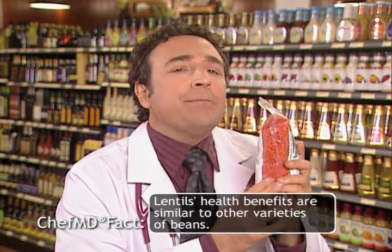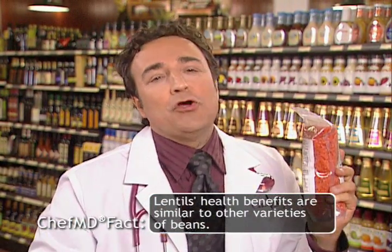Red lentils are the VIP guest in today's recipe: Roasted Red Pepper, Wine, and Red Lentil Soup. It's Chef and the Approved, and we'll make it together later in the show.